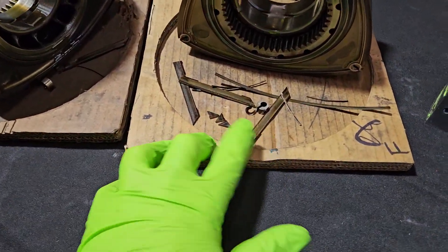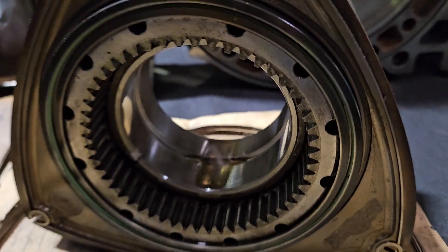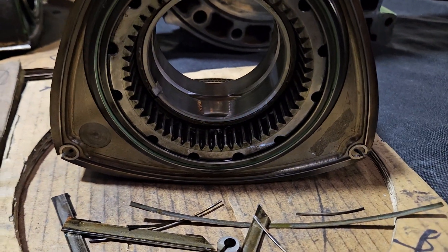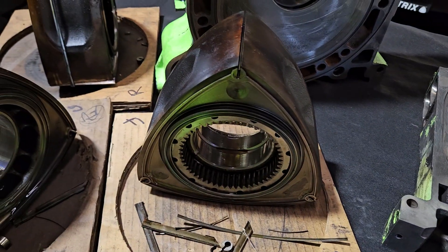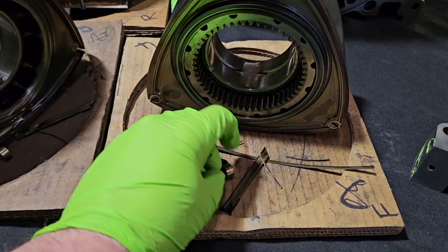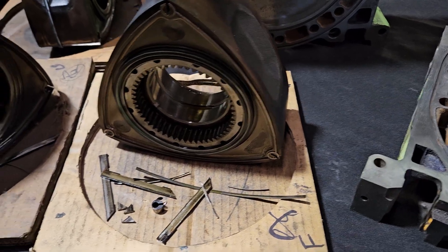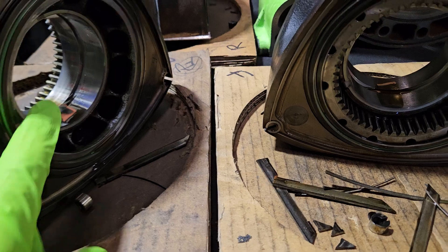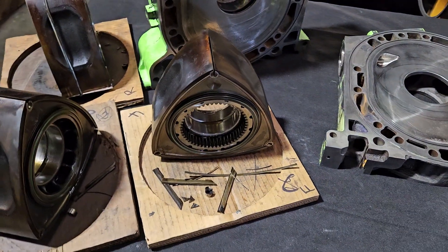Apex seals survive fine — we're running two-piece. You can see our side seals and our bearings; we're running race bearings and a factory stationary gear. We mill down the rotors a little bit for lightening and side clearancing. In this motor we did play with some aftermarket corner seals and occasionally ran some OEM ones, so there's a mixture in here from testing. Both survived fine — no issues either way. We're always looking for new components we can recommend and checking wear quality and wearability on those components.